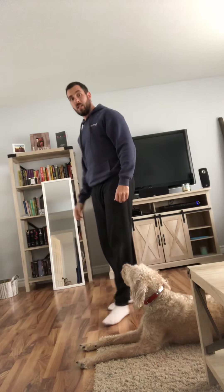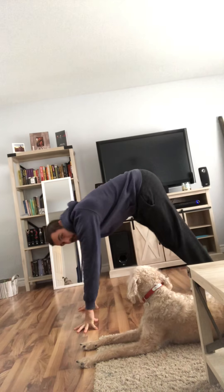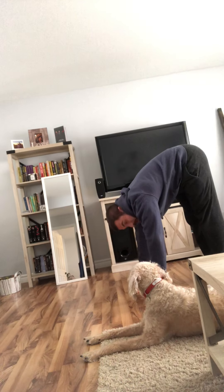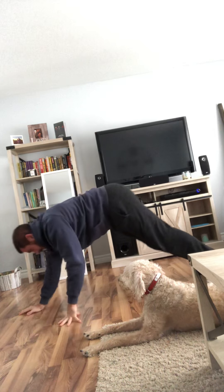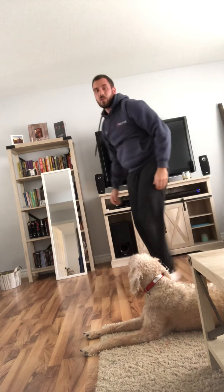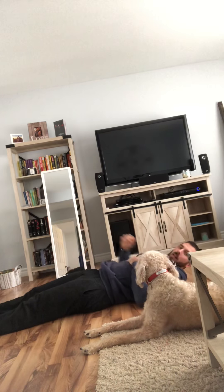Then we're going to go into 10 inch worms — starting from a plank, you're just going to walk yourself in keeping your legs locked straight the whole time, and then walk back out. 10 of those. Then we're going to go for 10 sit-up toe touchers — legs flat out on the ground.